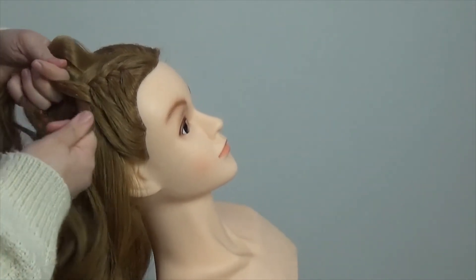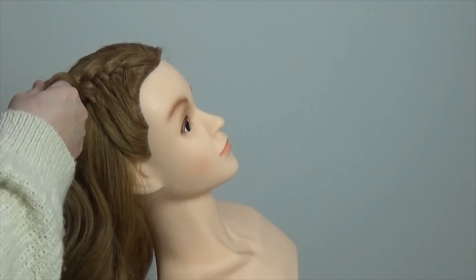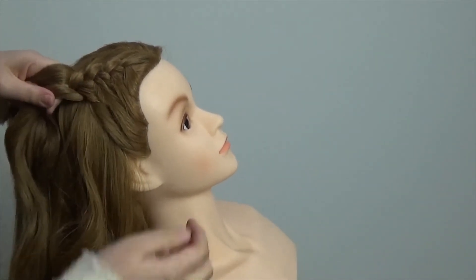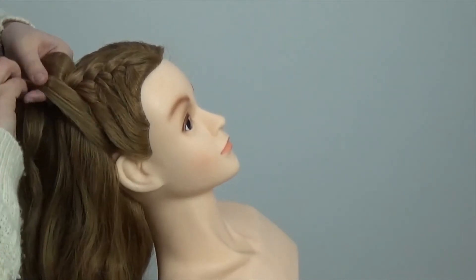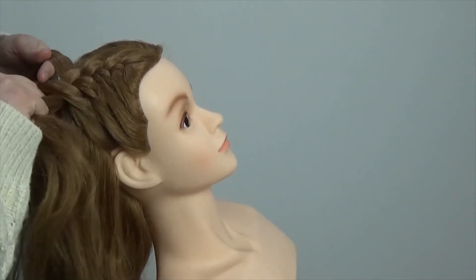You're literally continuing all the way down the head. You'll notice that when I'm working on the front pieces of hair — this is obviously not a real client so I'm dropping my doll's head back so I can reach it a bit easier. But you can get your client to just lift their head up and push it back just so you can reach everything a bit easier.